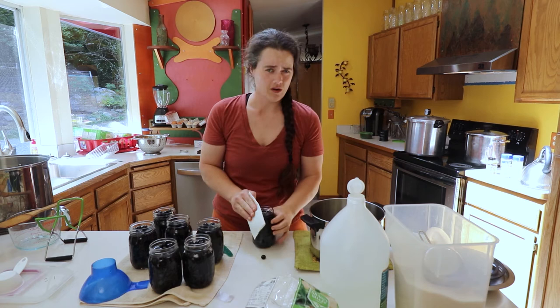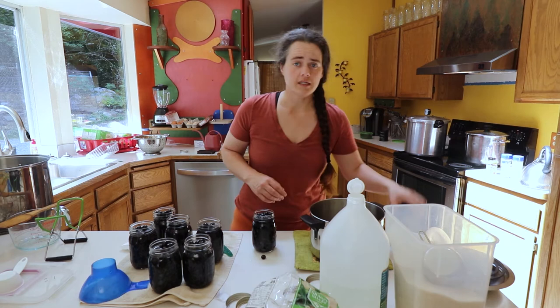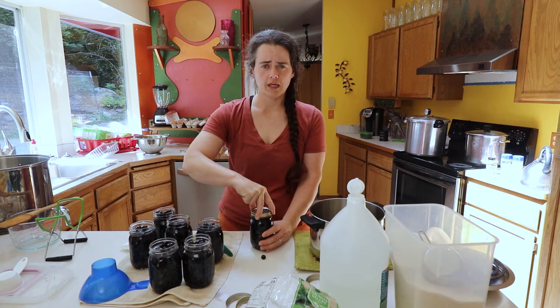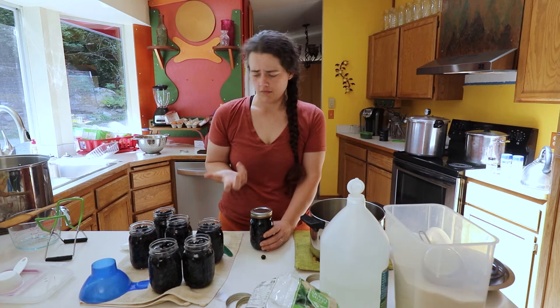Then what you do is take vinegar water — I still do it on pretty much anything I'm wiping off — and just wipe off the rim to make sure there's nothing on it. Then take a brand new lid, put it on the jar, then put the band on and tighten it fingertip tight. What I've found is that you just use three fingers — however tight you can reasonably get it with just the tips of those fingers, not cranking it down. You want it loose enough so that during processing, oxygen can get out but nothing can get back in.